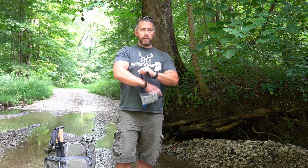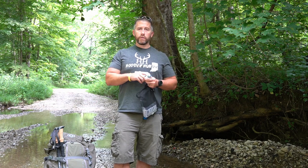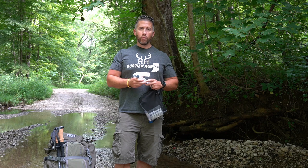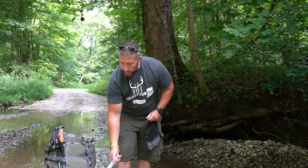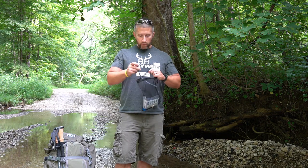It also comes with this large syringe — I'll demonstrate this at the very end. This is how you back-wash the filter and keep it cleaned out. You want to make sure and back-wash the filter when you're done so it's not sitting in your pack with dirty water remnants fermenting and getting more stagnant.